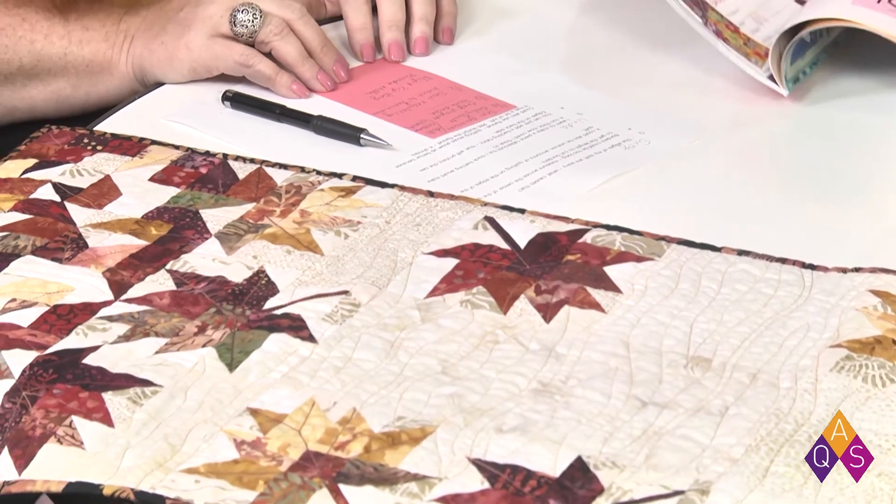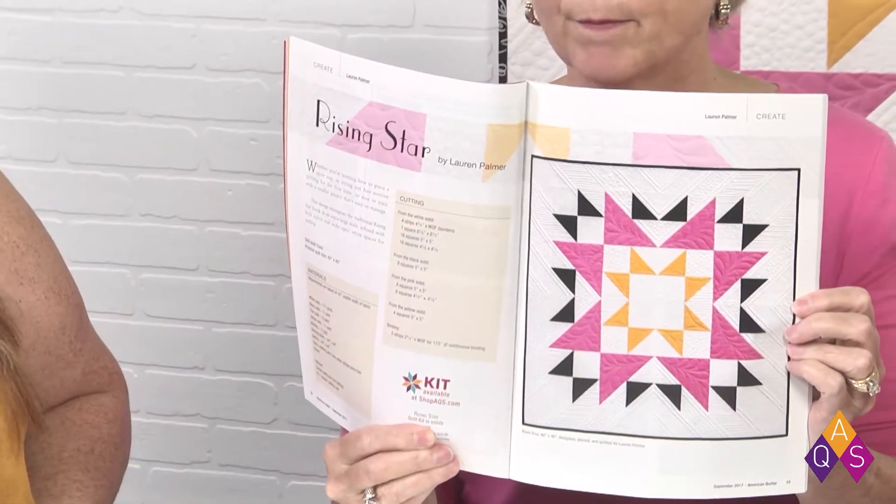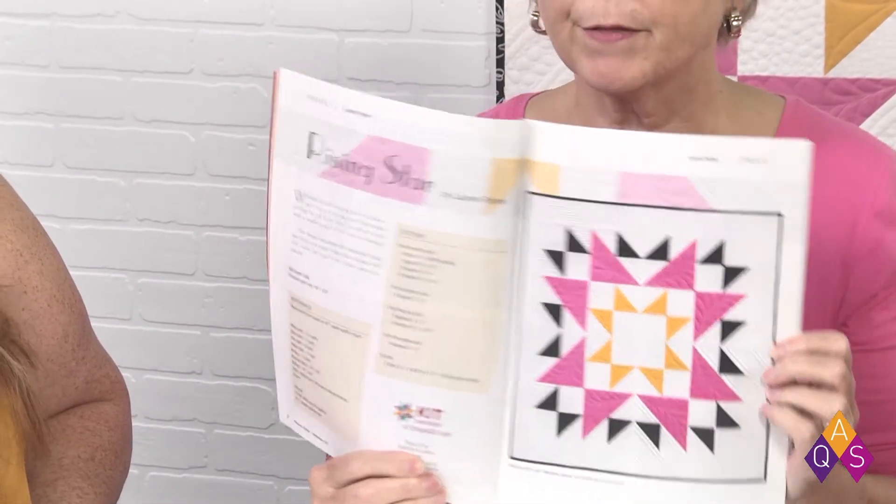While we're on the subject of quilts we have right here, we also have a pattern for the quilt that's behind us — it's Rising Star, a beautiful quilt by Lauren Palmer. The October Afternoon on the table is by Emily Cross. Look for those and many more coming up in the September issue of American Quilter.